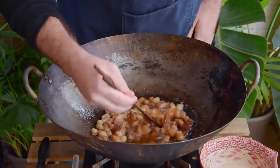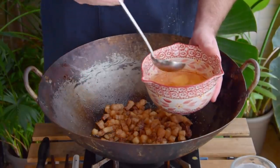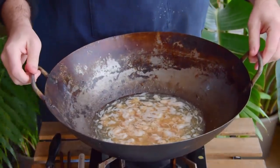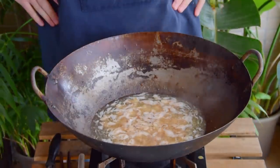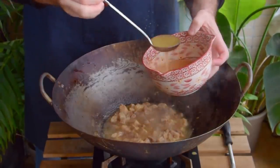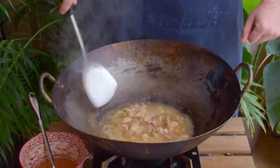So once your cracklins are looking lightly golden brown, or about 20 minutes later, dip out most of the rendered lard, and go in with another pint of water. Boil it down just as before – this'll help us render out some more oil, while also slightly softening the lean. Then just toss your previously scooped out lard right back in, and continue to render away over a low flame.